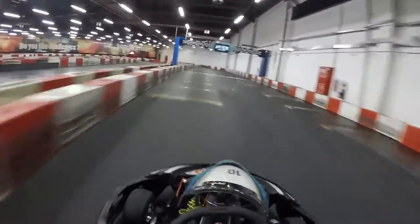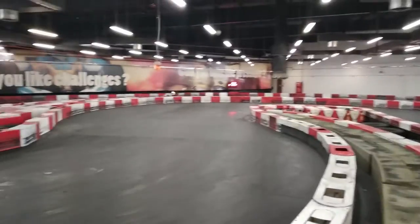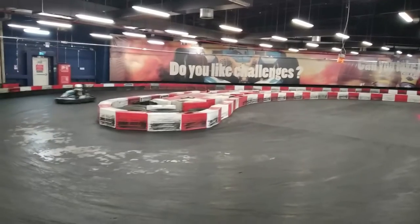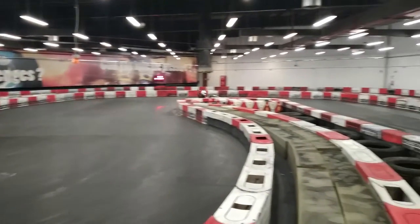Let me show you again — carrying a lot of speed heading into the second corner. Brake before the corner. Target the middle apex. Back on the gas again. That was very smooth with no sliding.